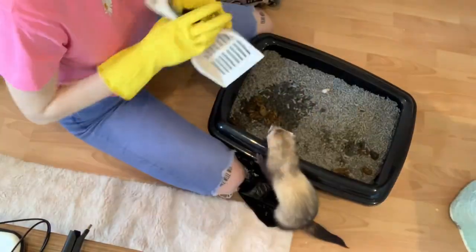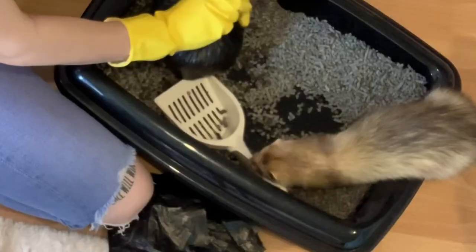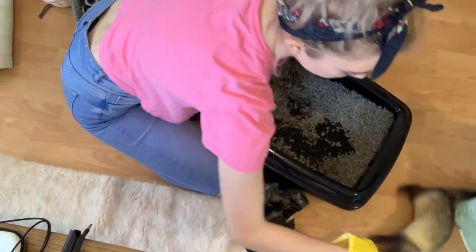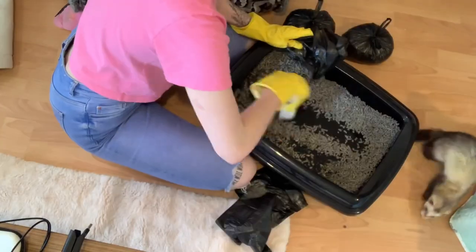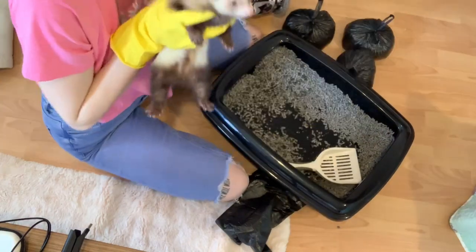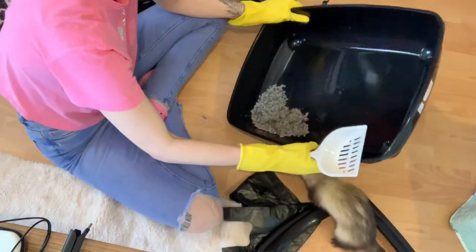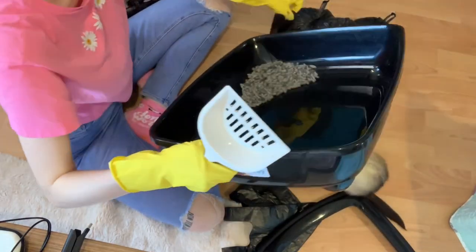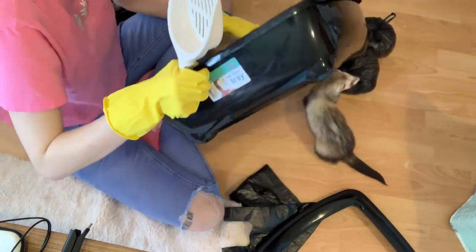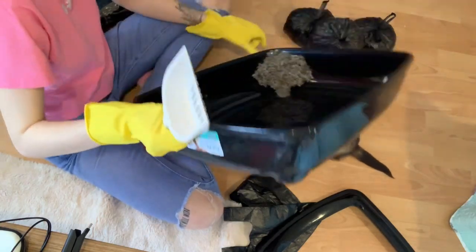Now it's time to clean out their litter box. I'm currently using recycled paper pellets for them, and I use these because they absorb the smell really well while being safe for ferrets as they're dust free, and also they're good for the planet. I went ahead and emptied the whole box of litter today because it needed replacing, and I didn't have any big bags so I had to use these small biodegradable puppy bags, which took a bit longer but it's what I had to do today.